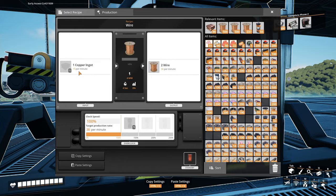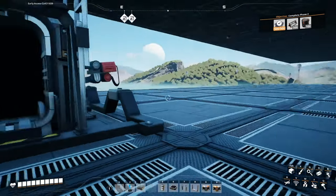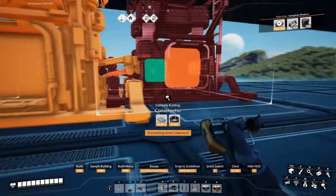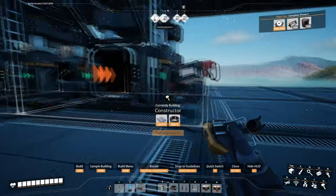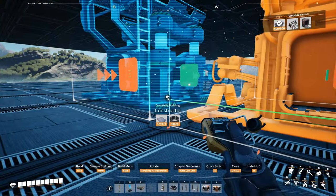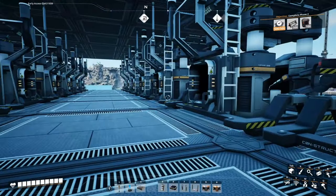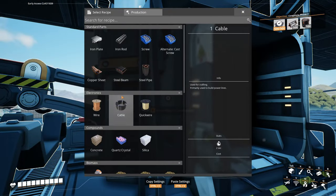Eight on each side, and that gets us two belts of 240. So eight on each side — there's one. That's our eight. This is all going to be copper wire.